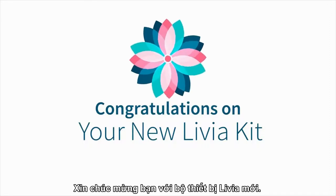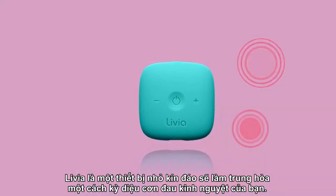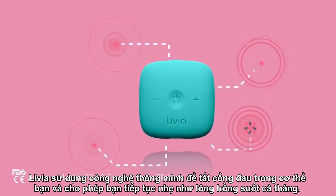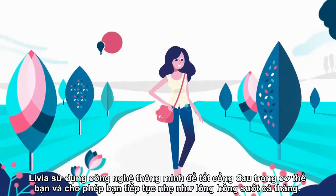Congratulations on your new Livia kit! Livia is a small discreet device that will magically neutralize your menstrual pains. It is the ultimate alternative to painkillers and has been proven to be safe and effective. Livia uses smart technology to shut off the pain gates in your body and lets you keep going as light as a feather the whole month.